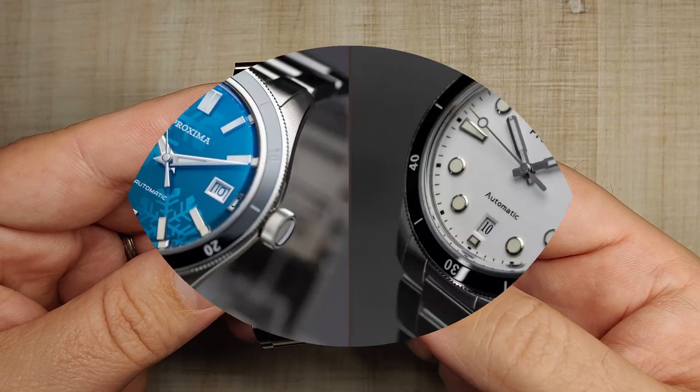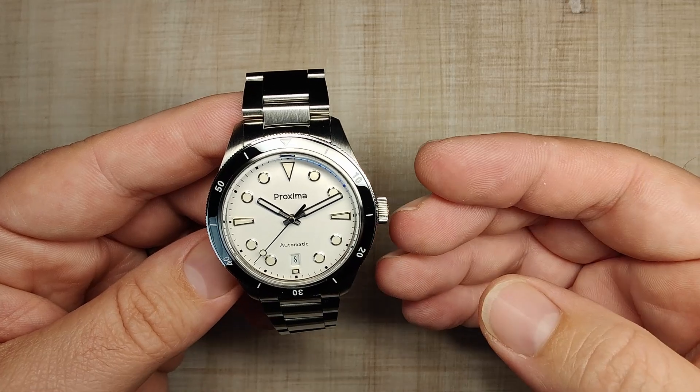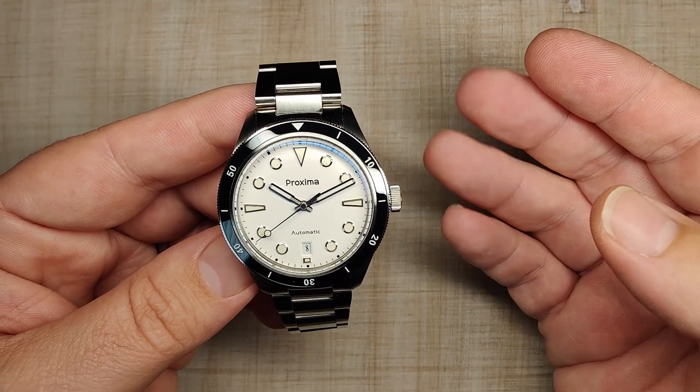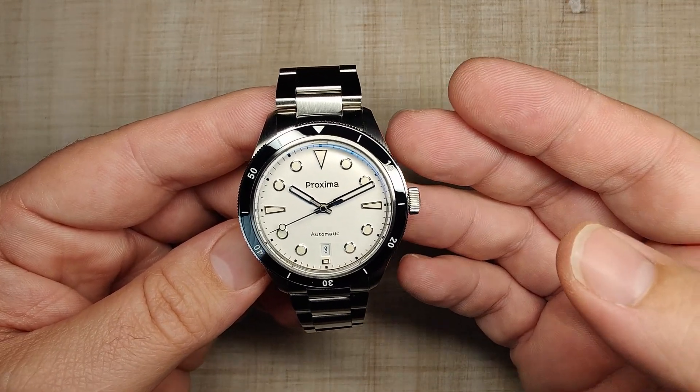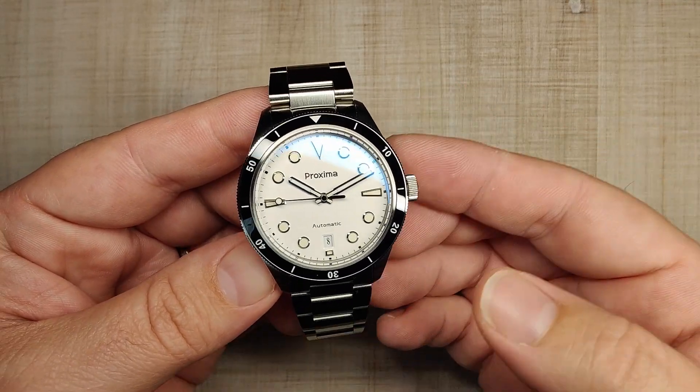Currently the watch is available in two different colorways. You've got this really cool enamel white dial, which is what we're reviewing today, and then the snowflake blue dial. I have a feeling they're going to be adding quite a few more options — I do believe this is going to be a pretty good-selling watch.